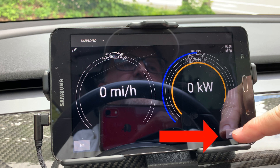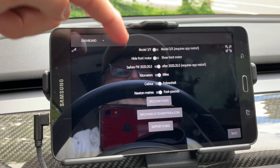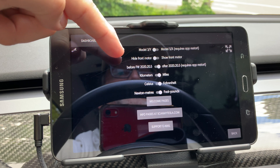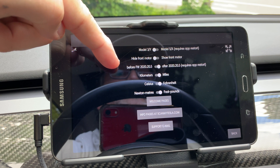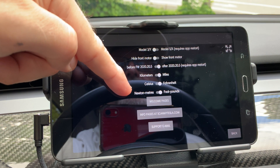There is a new dashboard settings menu on the lower right of the screen. You have an option choice between the Model 3 and Y and the Model S and X. You can hide or show the front motor, which is helpful for rear wheel drive owners. You have before and after Tesla system 2020.20.5, kilometers versus miles, Celsius versus Fahrenheit, and torque in newton meters versus foot pounds.